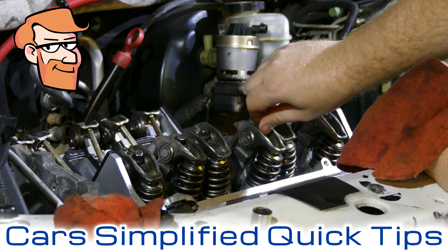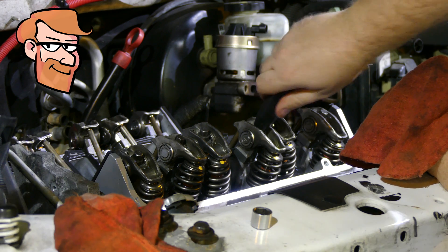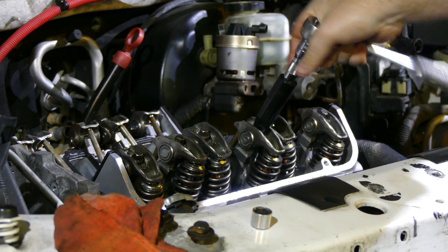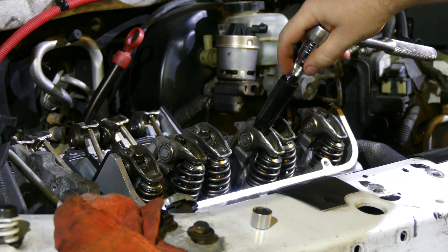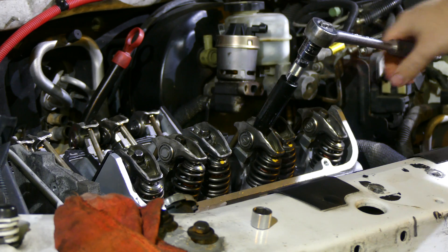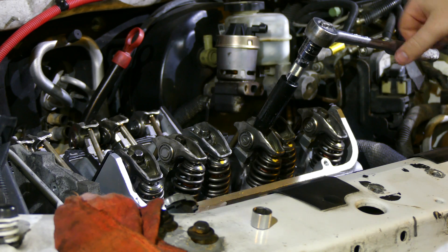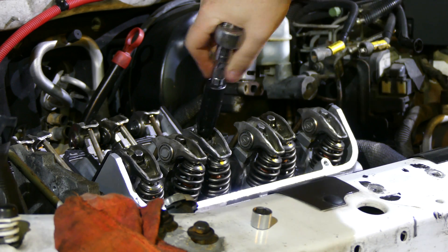Once you have this threaded to where you know it's not cross-threaded, you can start tightening with a socket. Now we'll tighten it down a little bit. Notice how my hand is choked up on the head of the ratchet — it's not out here because you get way more leverage, and you don't want to use all that leverage.